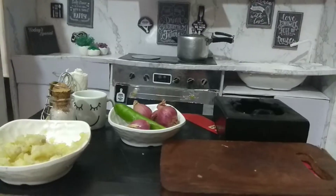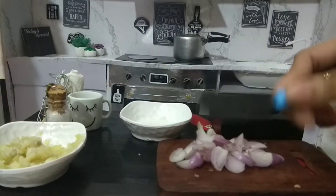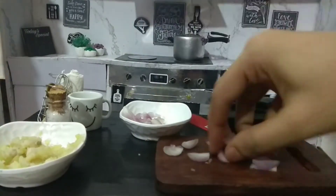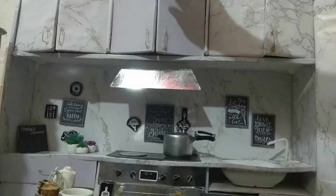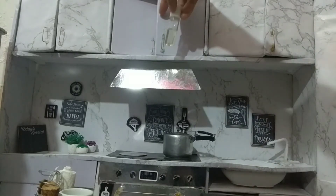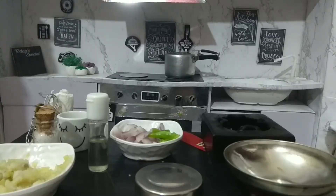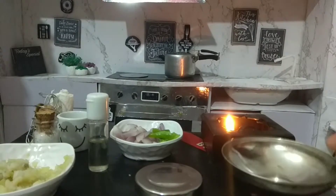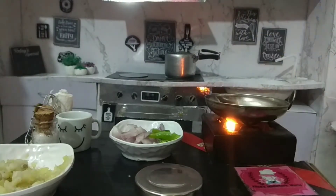Take a little chili from the fridge, peel it, chop it, and put it in a bowl. Take the chili and chop it. Let's take the oil from the cabinet. Let's get the spice box. Keep a fire, heat the pan, and put the oil. Make the oil hot.